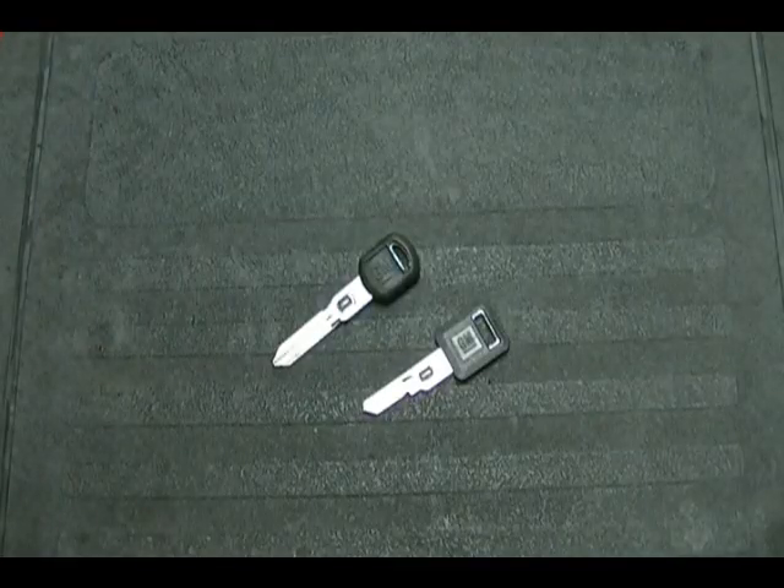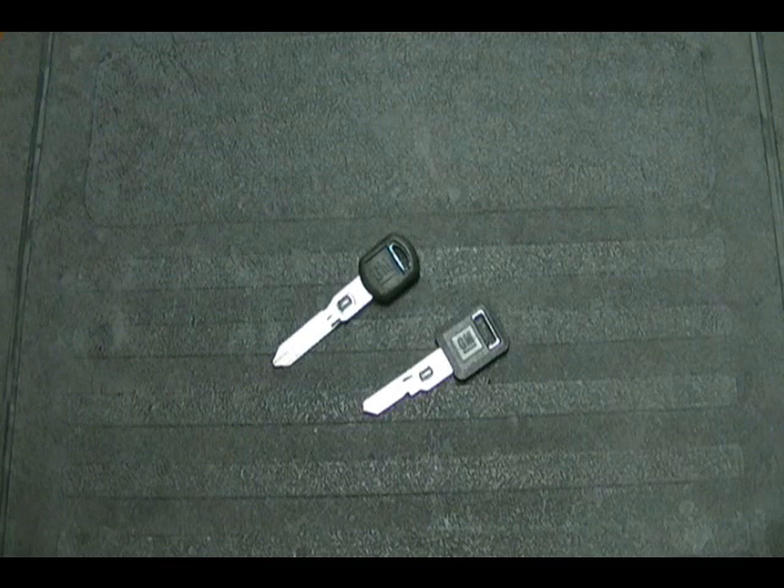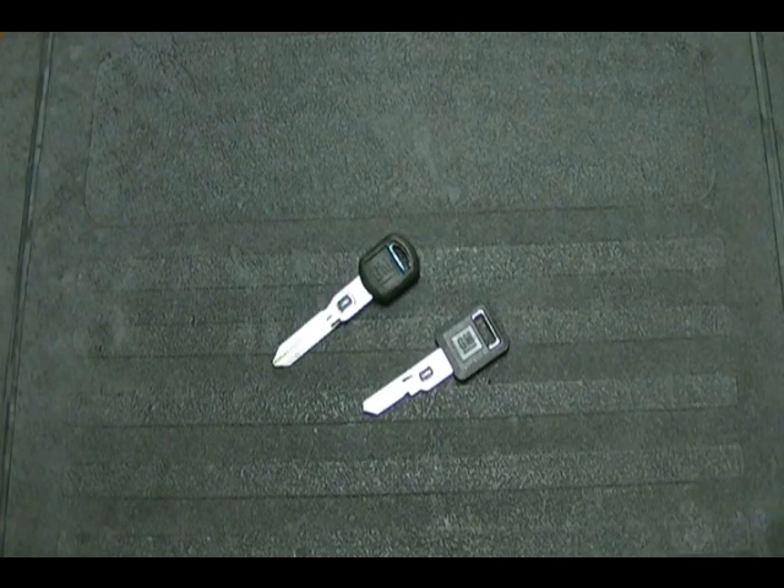Before I end this video, if you're having trouble measuring your keys — maybe you don't know how to use a meter or don't have one — you can take your VATS key down to your local GM dealer and they should measure it for you for free. Just ask them to give you the VATS code; it will be a number between 1 and 15, and then once you have that code you can get a replacement key. If you have any questions, leave them in the comments section and I will do my best to answer them. Thanks for watching.